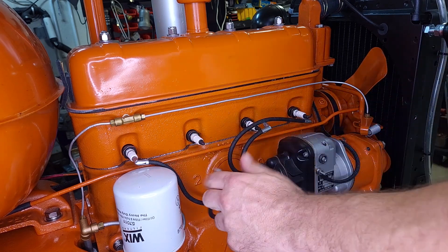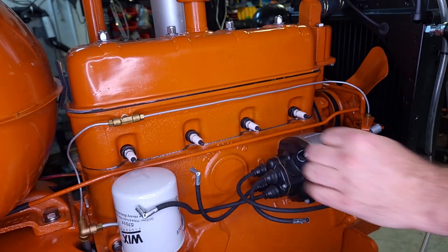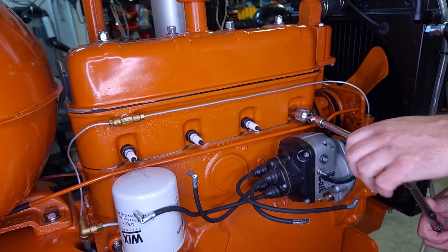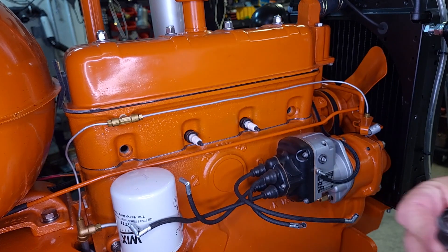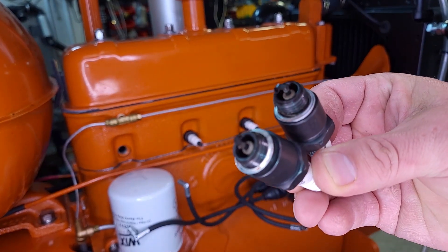First thing we're going to do is pull the spark plugs so it spins over easy, and also so I can tell if I'm on the compression stroke on cylinder number one. There's what our spark plugs look like.